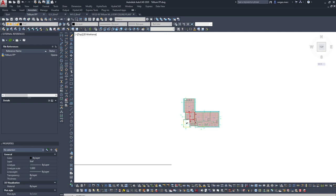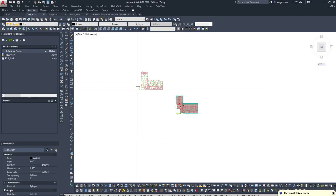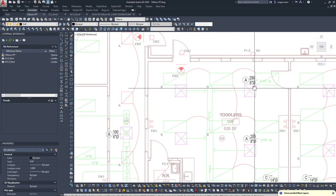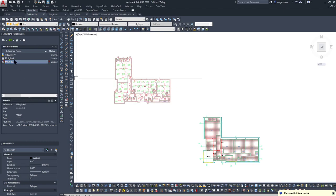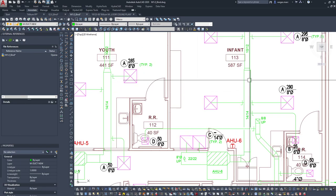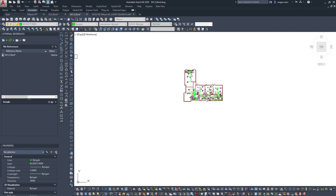Here we go — the electrical file is E2.0 and mechanical is M1.0. I'll open E2.0 and insert it at zero. That's where zero is right there. Now bringing in the M1.0 file at zero as well. Now we've got both our mechanical and electrical overlaid. The cool thing is you can just unload and reload them as you need them, which makes it easy to keep track of everything.